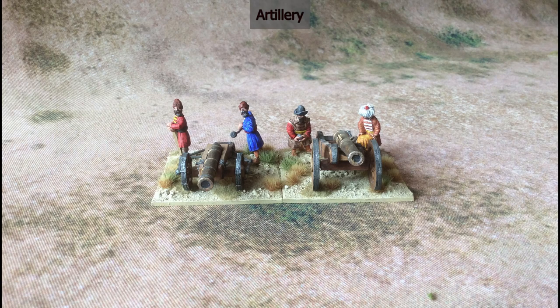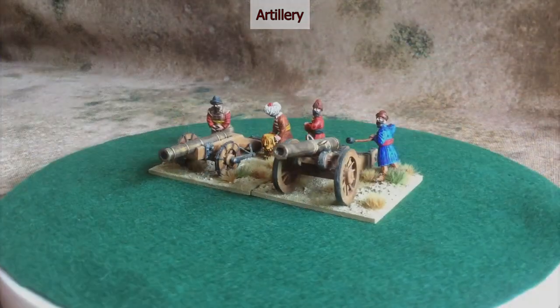Attached to every Ottoman army there were very low quality levies. The Ottomans were also exponents of the use of artillery in warfare, and an artillery park was quite a common feature of an Ottoman army on campaign.